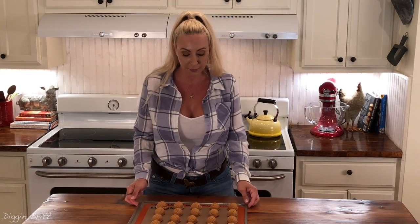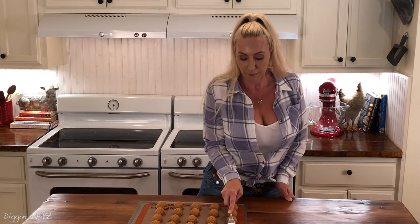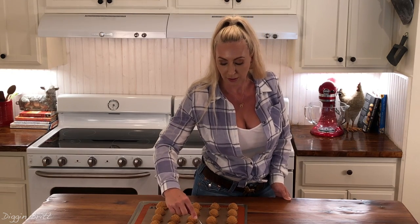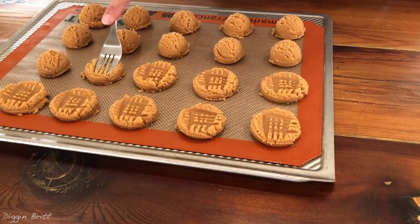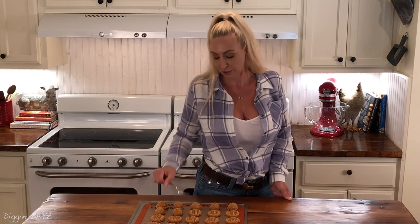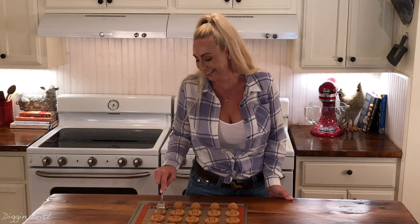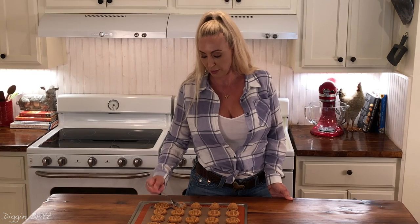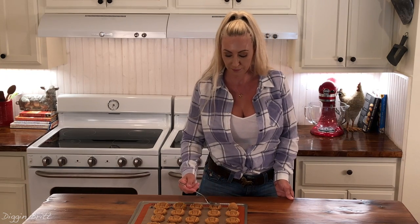Here we have all of our peanut butter cookie dough in little perfect balls. I'm going to go ahead and use a fork to make a little crisscross shape and press them down at the same time, which helps them bake in the perfect way. When I'm making crisscrosses, I always like to think about hopscotch or tic-tac-toe for some weird reason — I guess I'm kind of like a five-year-old inside. You can make designs if you're that kind of person who makes train tracks with their mashed potatoes; flatten them out, make them pretty.